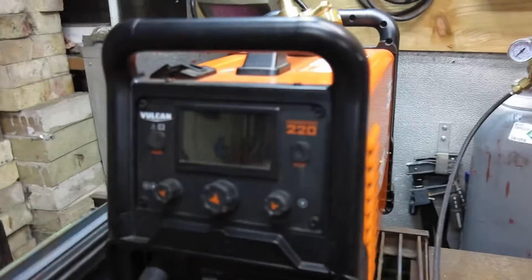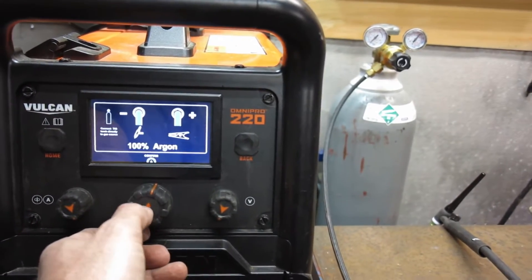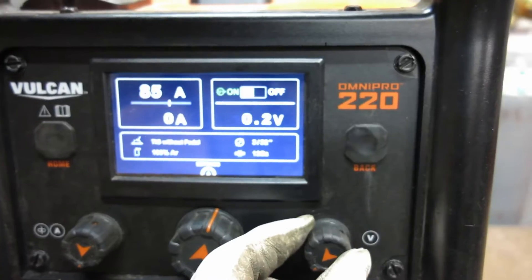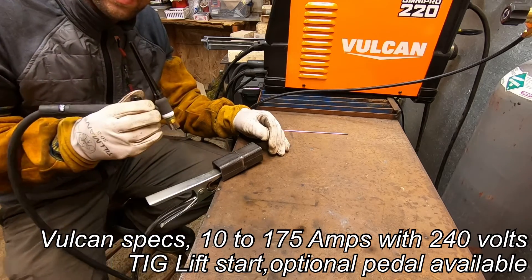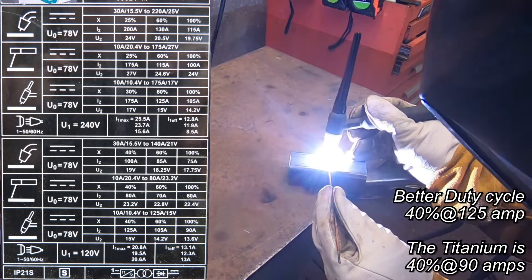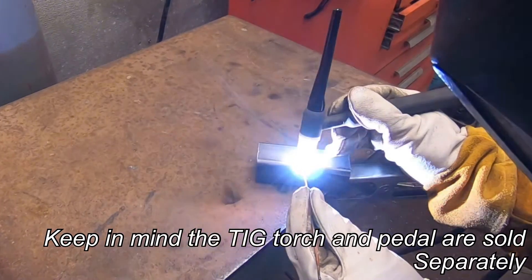Got the Vulcan plugged in to 120 volts. The nice thing about the Vulcan is it seems to be a lift TIG — where you touch it and then lift away and it starts the TIG — whereas the Titanium is scratch start. You can run a pedal on the Vulcan, and I don't know of any pedal available yet for the Titanium. But we're running both these welders today without a pedal, just to be fair. If you want more amperage control you have more with the Vulcan with the pedal, but no pedal today. That lift start is pretty damn nice.